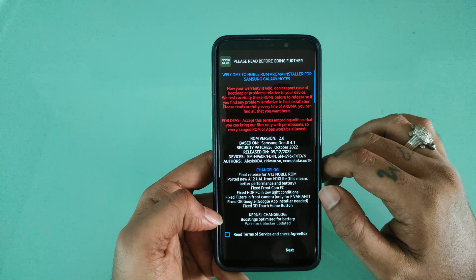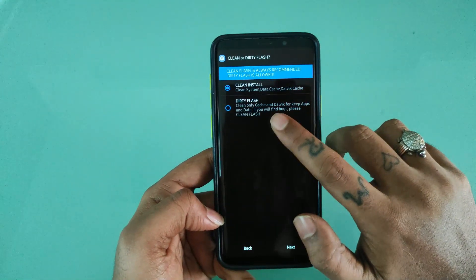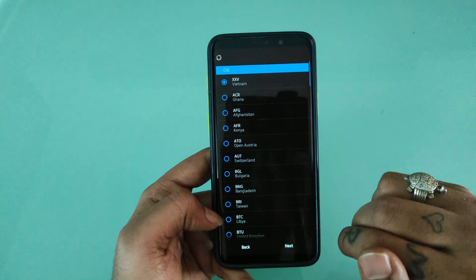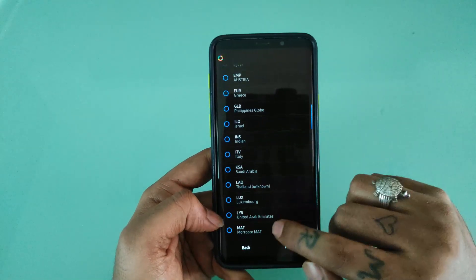If you are coming from any other ROM rather than Noble Roam, I will recommend you to go with clean flash, or you might face some errors. Just for this video I have installed this ROM with dirty flash because my important data is in the internal storage.